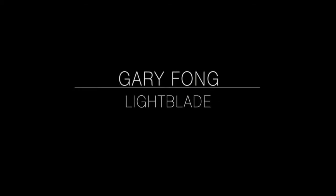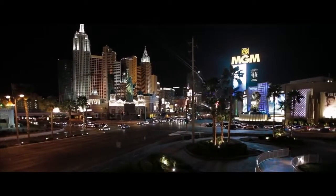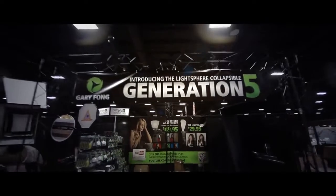Hi everybody, this is Gary Fong from the WPPI Convention in Las Vegas, and I'm going to be doing a demonstration of my new Lightblade product.